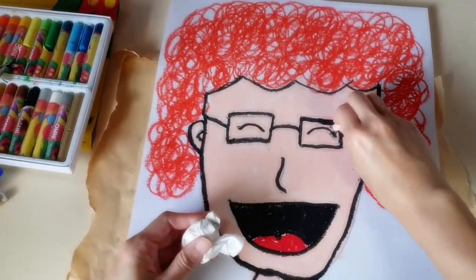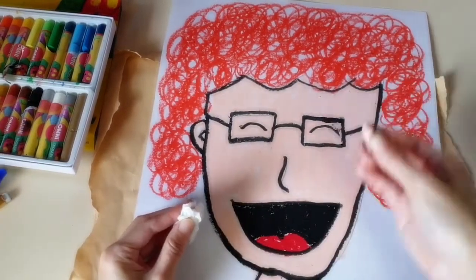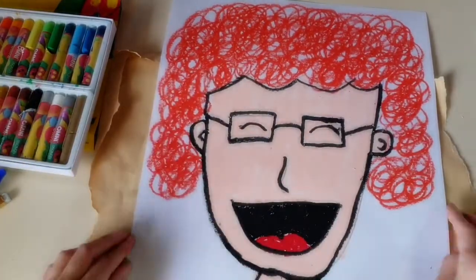I'm taking the lighter colour and cleaning up the surface. By doing so, there's a bit of the black oil pastel on the lighter colour oil pastel, so I will take a tissue and remove it.